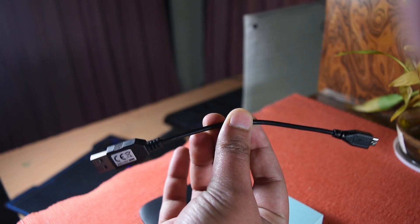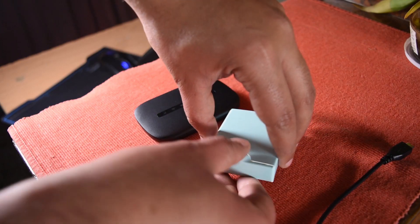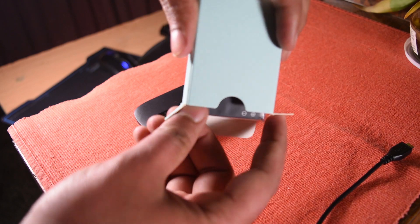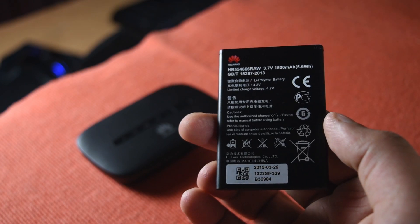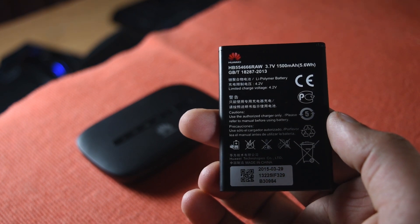This right here is a charging cable. You can use it to charge your hotspot connected via a laptop or a charging brick that comes with phones. Next up in the box is the battery — a 1500mAh lithium-ion battery which Huawei claims gives you up to 6 hours of usage time.